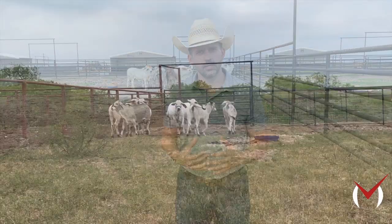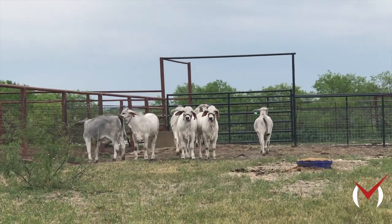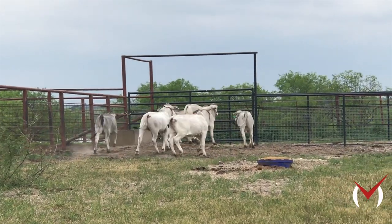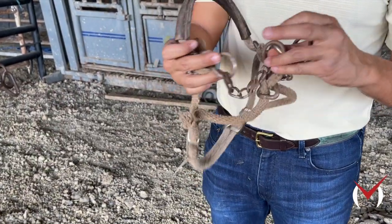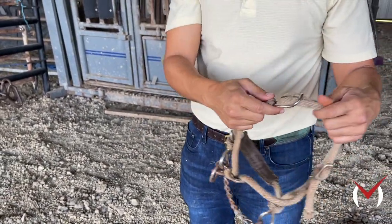Once that trust is established, you can proceed to putting a halter on. We like to put halters on these calves and then make sure they have a day of just hanging out with the halter in their pens — eating and drinking water with that halter on. We use a chain halter to do this, which you can clamp a lead onto and take off.